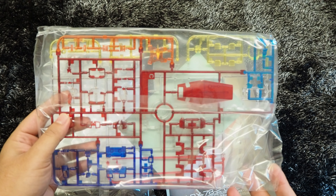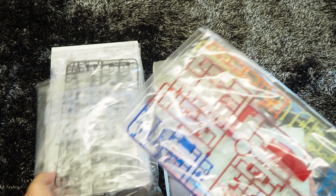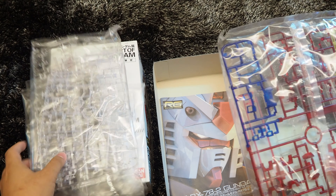I gotta say I'm quite impressed with the color clear finishing runners. Let's do a side-by-side comparison, and we can instantly see how vivid the colors are, even though they are made into clear parts.